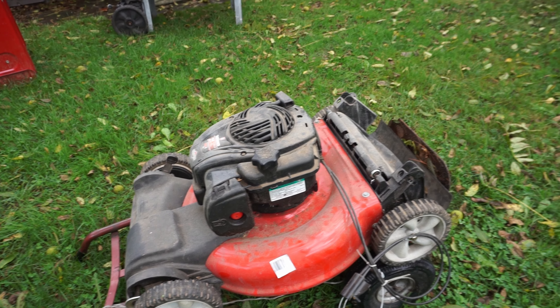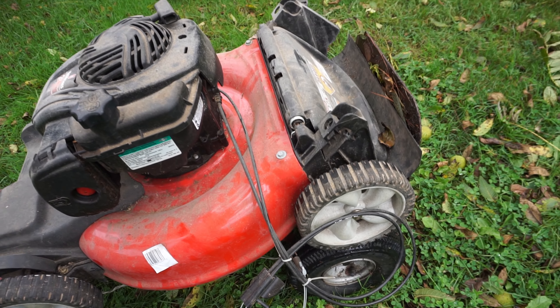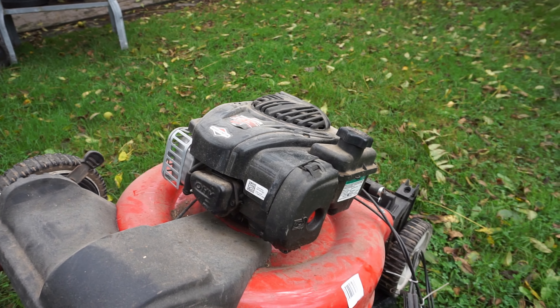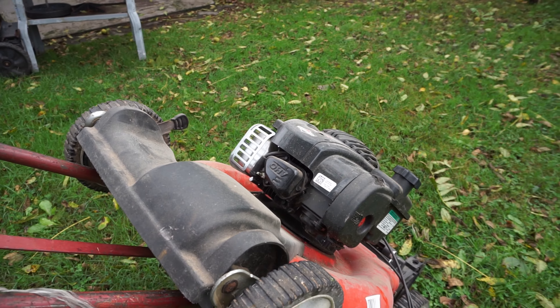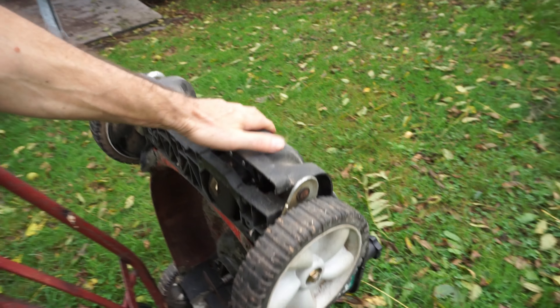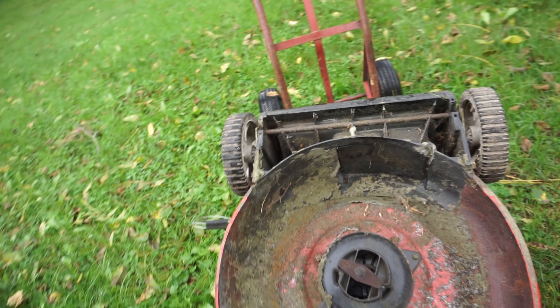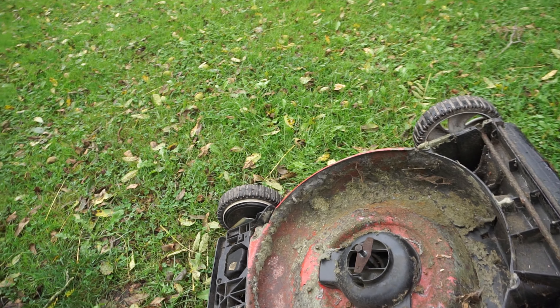The guy asked him, do you want it? It's missing the handle but it does have the cable assembly. He thought it was like new, and I'm like, no, not really — it's not new. It's in good shape though. You can see it's been used, there's grass all over it.